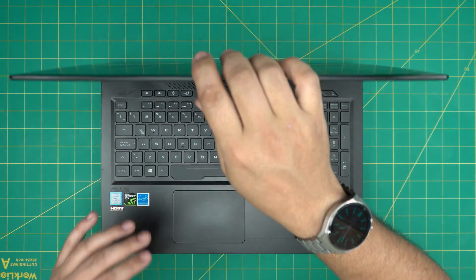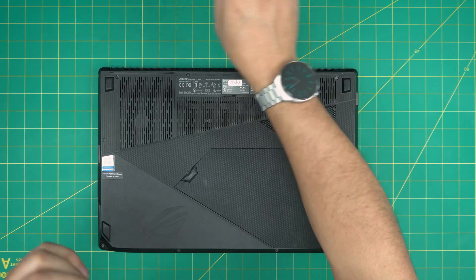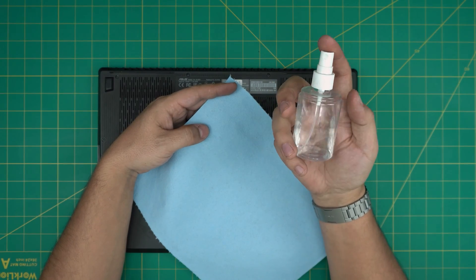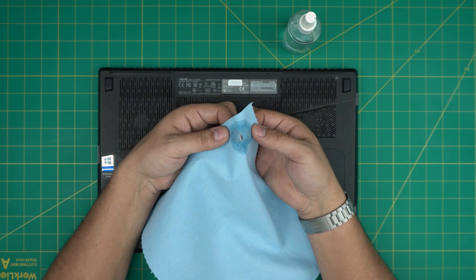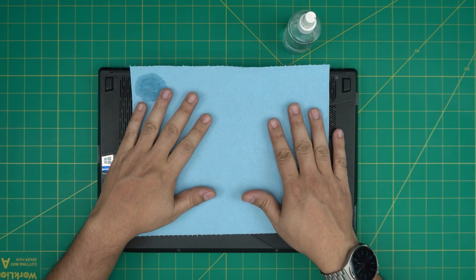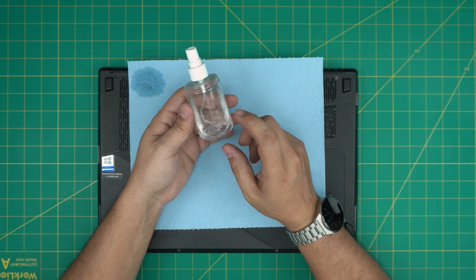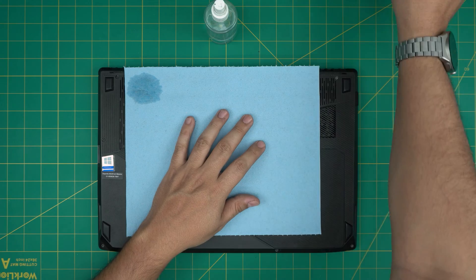Step one: power off the laptop. Make sure you power it off, don't put it on standby. Flip it upside down. Tool number one is a good workshop towel. I use workshop towel over microfiber towels because when you put alcohol on it and clean the motherboard or components, the towel won't rip apart and tangle between the components and damage the board. This is 99% isopropyl alcohol — don't get anything under 95%, at least 95-98%.